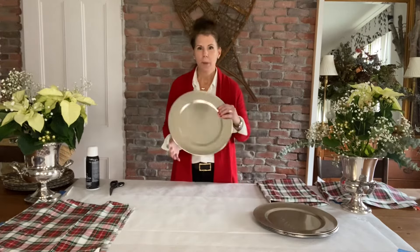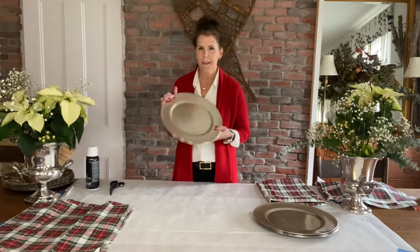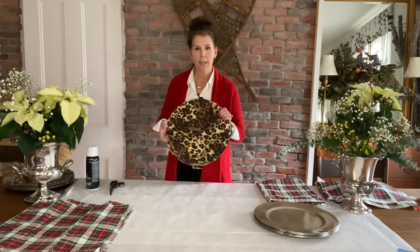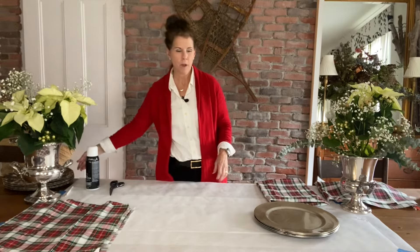Hey everyone and happy holidays. I thought I would share with you today the video of one of my most viewed posts of all — how to make a fabric covered charger plate. It's very simple. I use these charger plates. I've made several. This is one I just got on sale, just these little plastic things. I've made several of these in years past — covered with plaids and even this fun leopard I just used recently this fall for a luncheon in my garden house. So today I wanted to show you how I do it on a video.